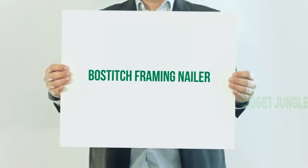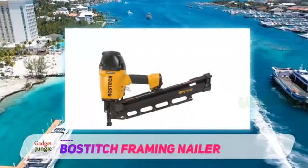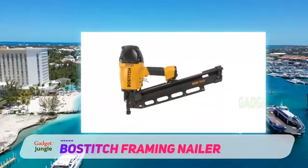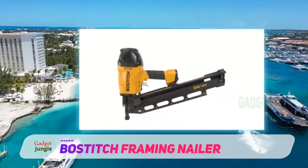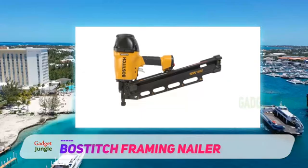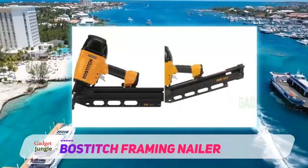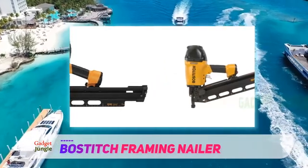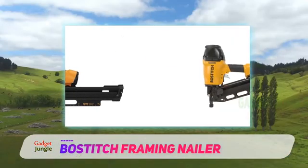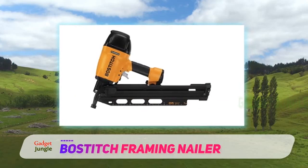Bostitch Framing Nailer. A top-notch, professional-level framing nailer will give you more options and flexibility while standing up to the typical abuse larger projects can offer. The Bostitch F21PL Pneumatic Framing Nail Gun shoots one-and-a-half-inch to three-and-a-half-inch framing nails through just about any type of wood and even most metals, thanks to its two quick-change nosepieces for wood or metal connectors. A push-button depth guide makes setting the desired depth easy as you move around. Connected to the air compressor of your choice, the gun has a working range of 80 to 120 PSI.